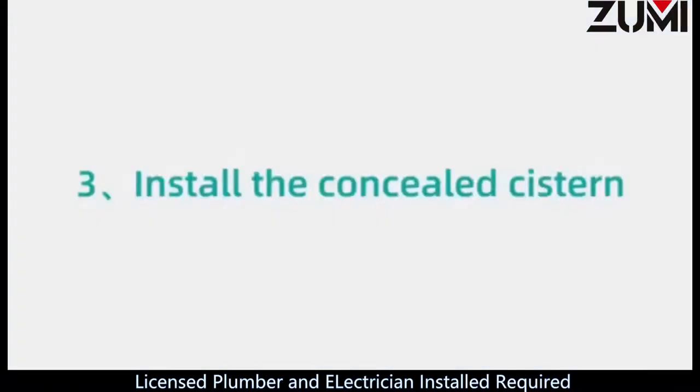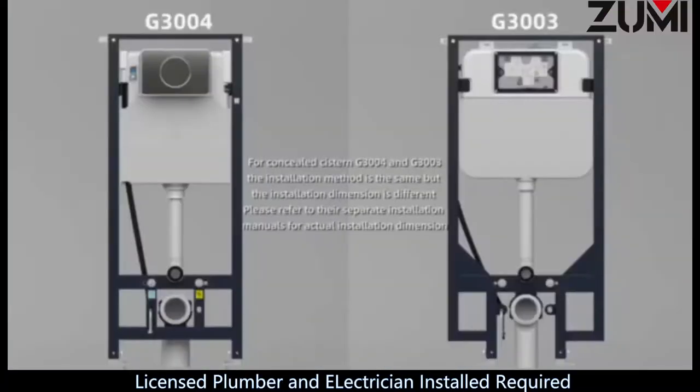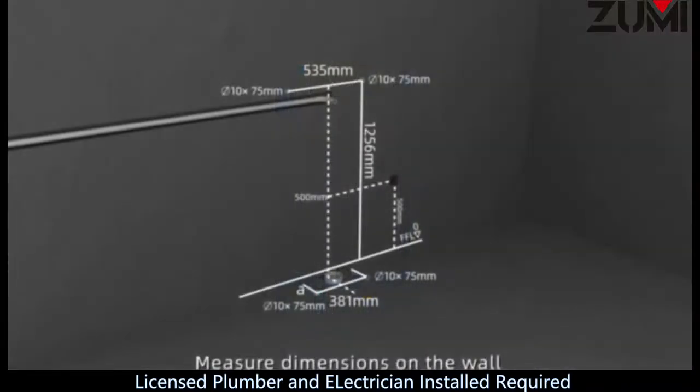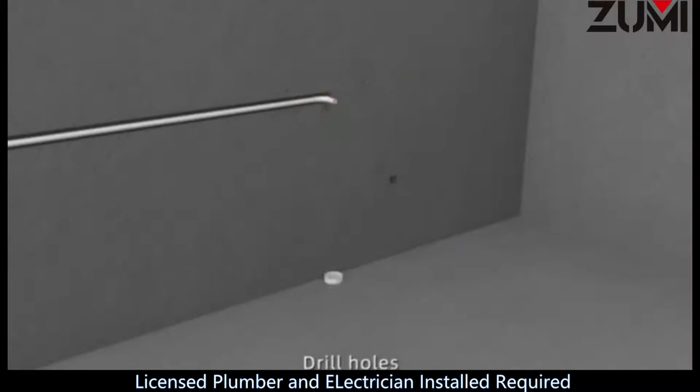Step 3: Install the concealed cistern. Step 4: Measure dimensions on the wall and confirm cistern installation location. Step 5: Mark the location of holes. Step 6: Drill holes.